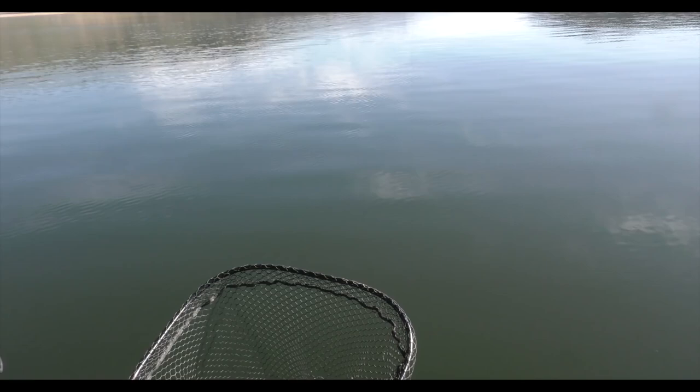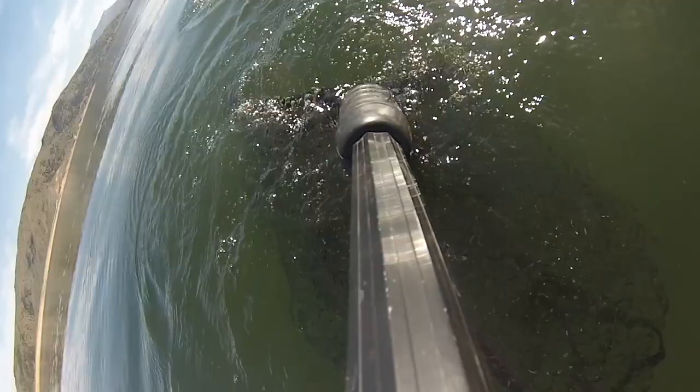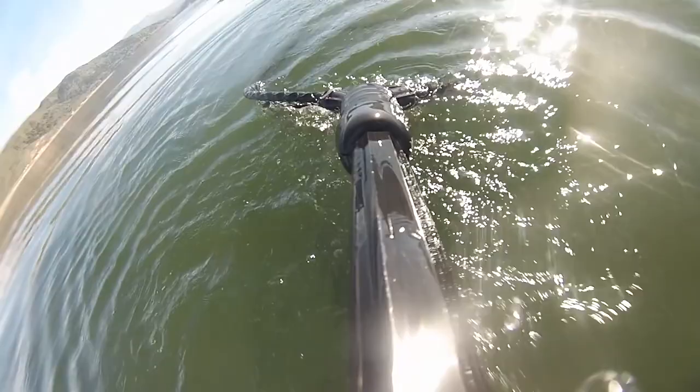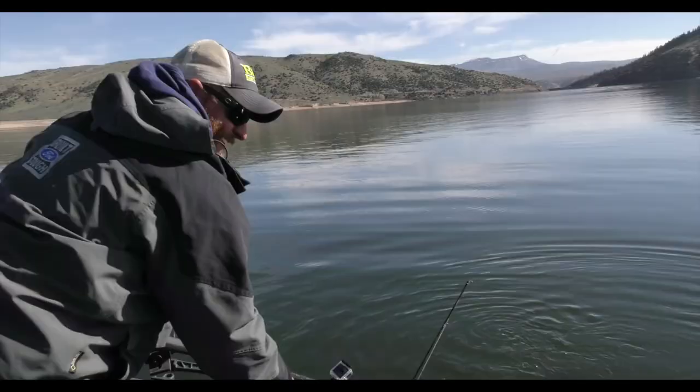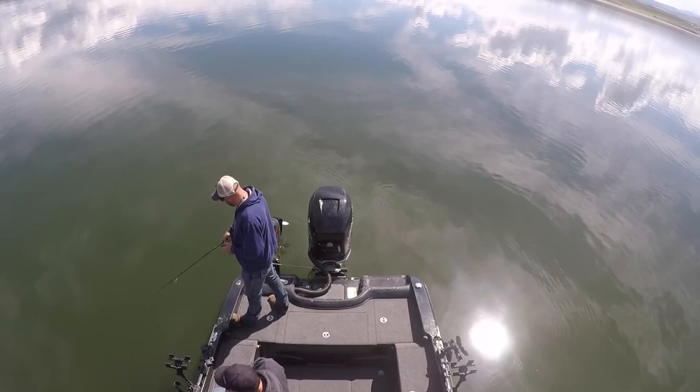Coming up — whoa. That's what you get for self-netting. Good fish though. So close yet so far. Grabbed it on the way down and I didn't see it. I'm like, huh, there's no bottom on the jig.